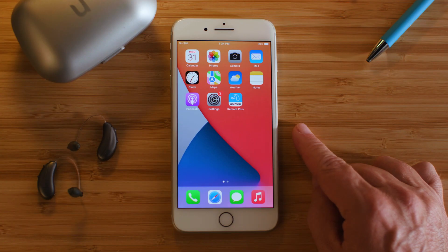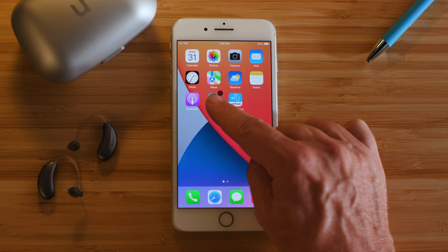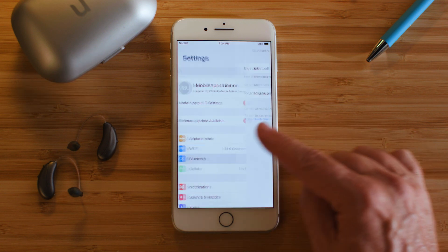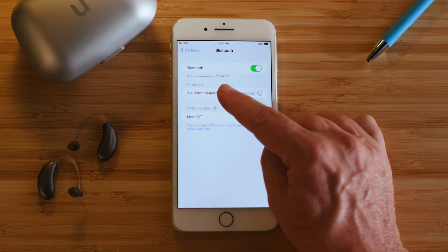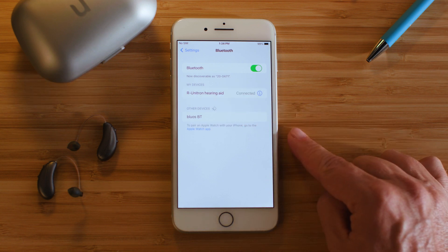Just a couple steps will fix this. Simply go to the Bluetooth settings on your phone. If you see that the Unitron hearing aid is still visible as a paired device, but not connected, just tap the device name on the screen of your phone.